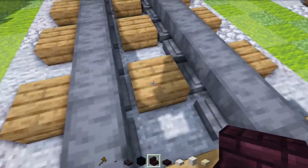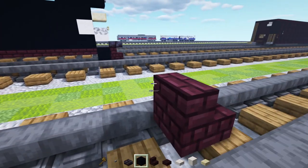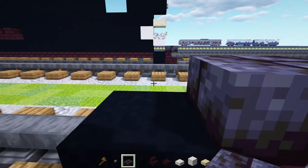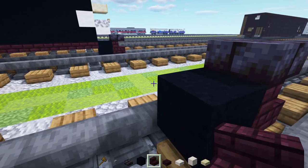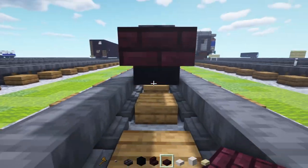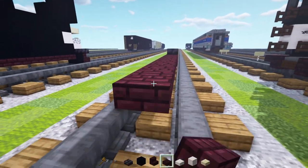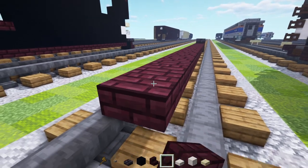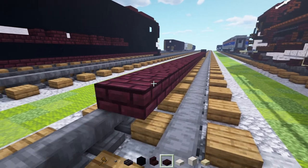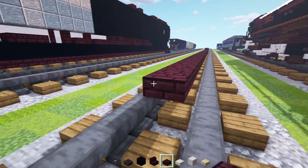First we'll take out nether brick stairs and place that in the middle of the tracks, then add black concrete behind it. On top of the stairs we'll add in a polished blackstone brick slab. Then behind this we'll add in a nether brick slab and make it 33 blocks long.